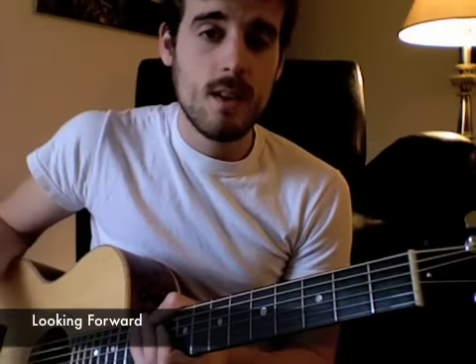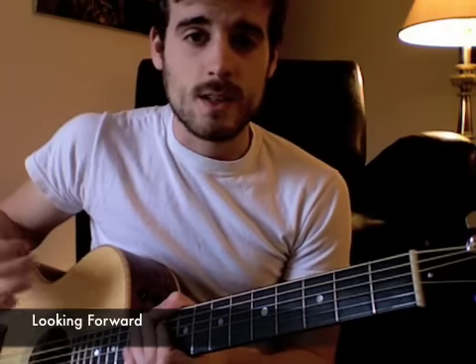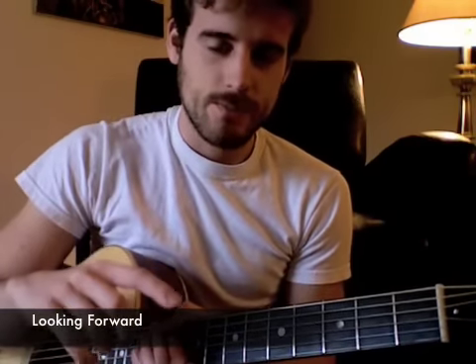That last section — I forgot to mention — it's actually a twelve bar blues, and that means there are twelve measures. It's in six-eight, so there are six beats per measure: one, two, three, four, five, six. And each six beats is a measure, called a bar in blues. So that's the twelve bar blues.